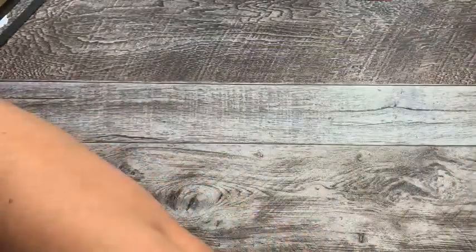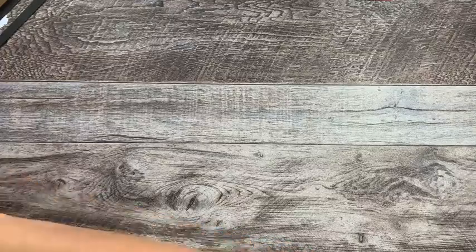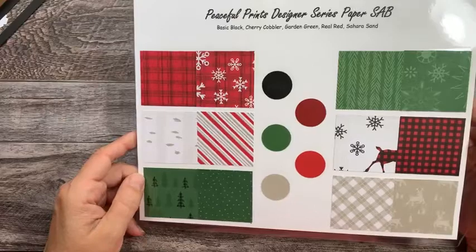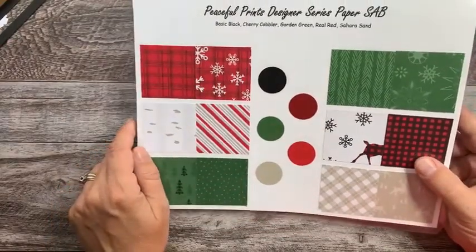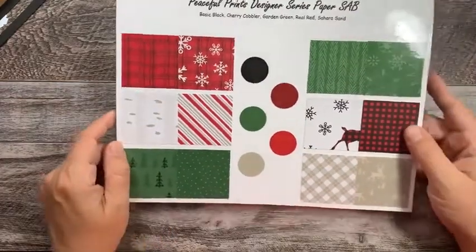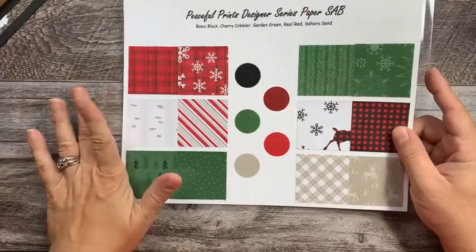So what you're going to need to start out with is a piece of your cardstock. Go ahead and pick out what DSP you're going to be using to begin with. I am using that celebrations special pack, which goes with the Peaceful Deer set that is in the new July–December holiday mini catalog.